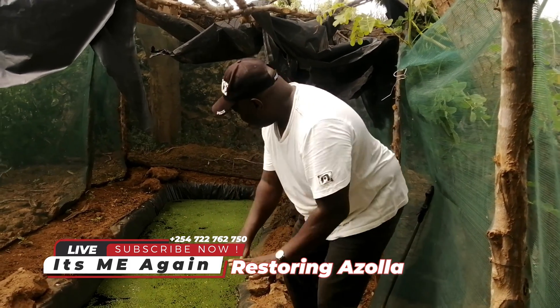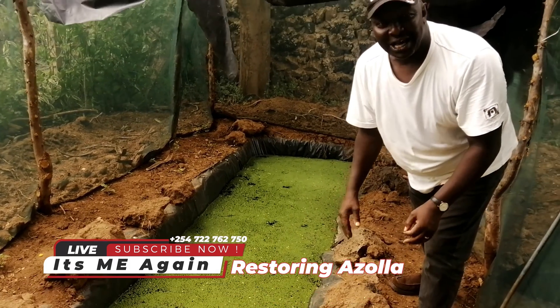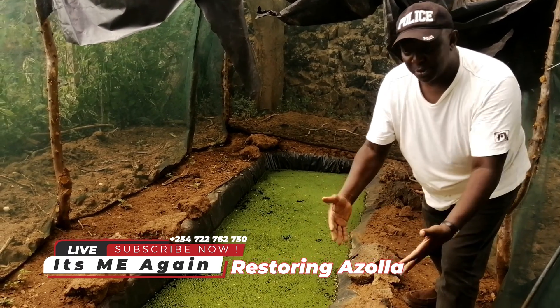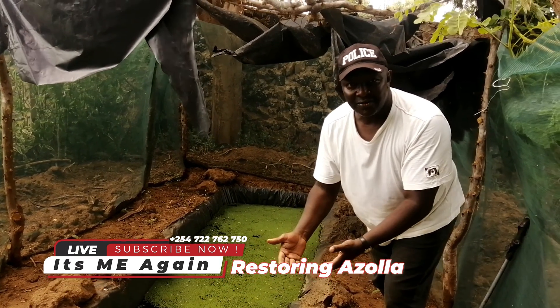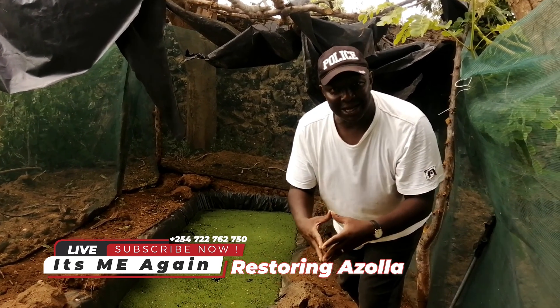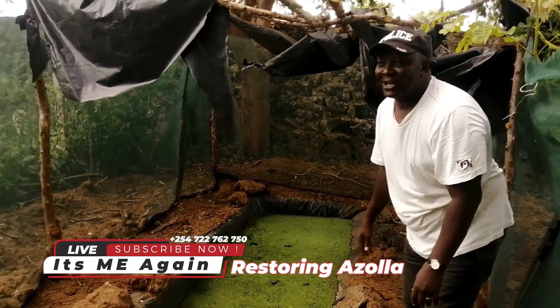The secret, as I will show you right now, is adding cow dung and water — you mix that composition and you pour. This is my Azola. I continue enjoying Azola and its benefits, and to maximize the culture process, I thought it wise to shoot the video as I do it practically.